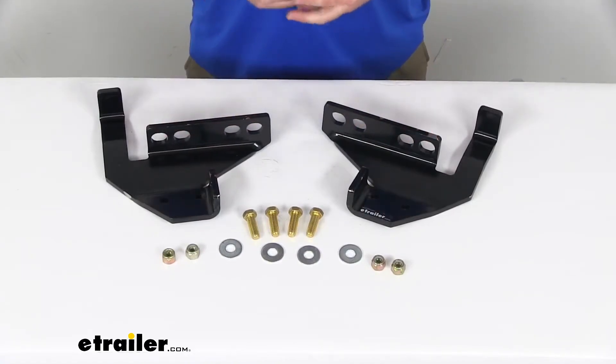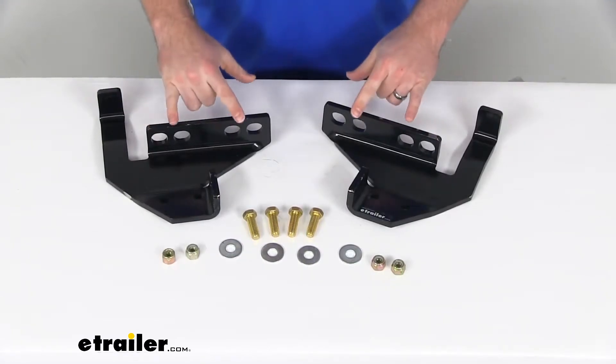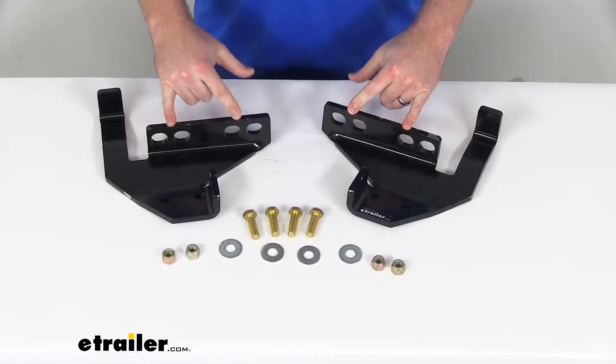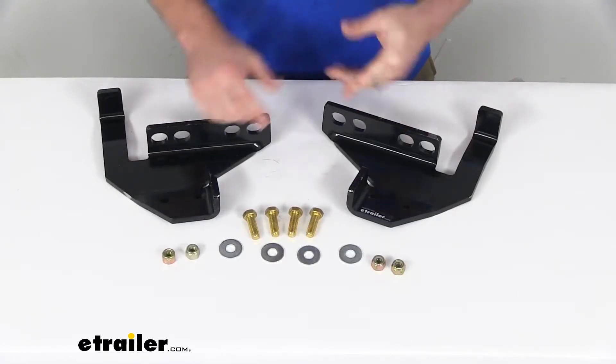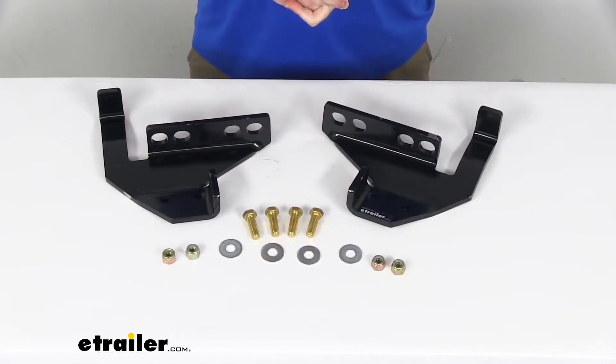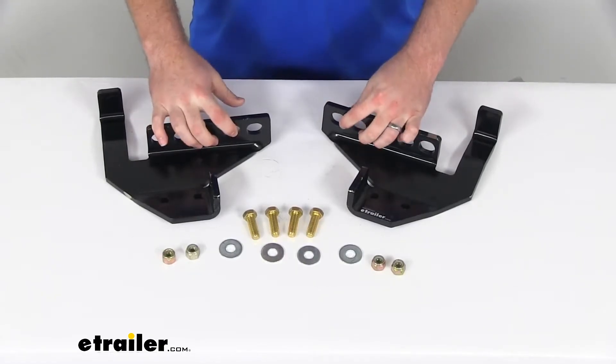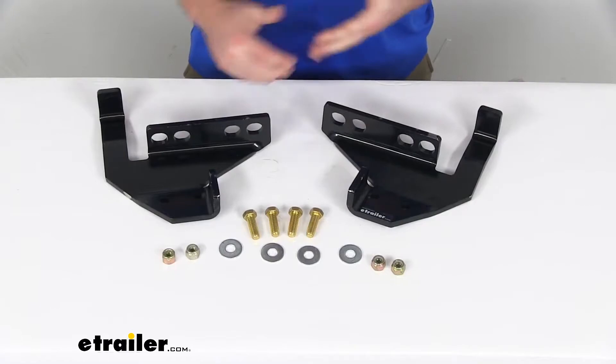That's going to help increase the stability and make a much stronger connection for your plow. This is a bolt-on installation — they do include all the hardware, grade 5 bolts, to make sure that you're going to have a nice secure installation. It will hold onto your vehicle very well and provide that attachment point for your plow.